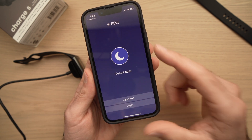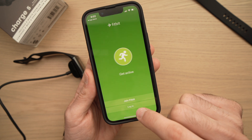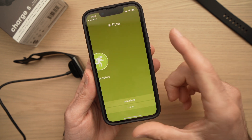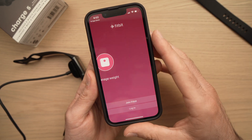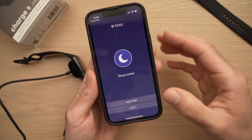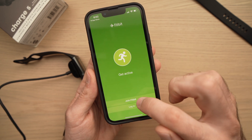Now you have two choices. If you already have a Fitbit account, press Log In and enter your email address and password to set it up. If this is your first Fitbit, you'll need to press Join Fitbit.